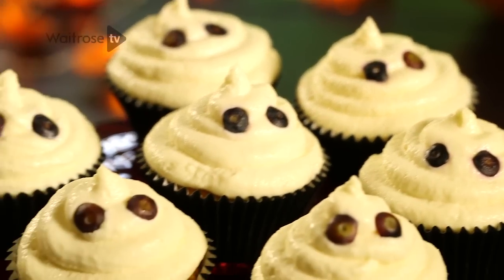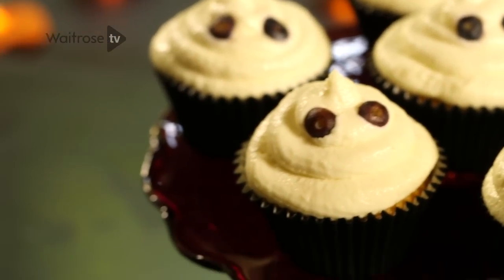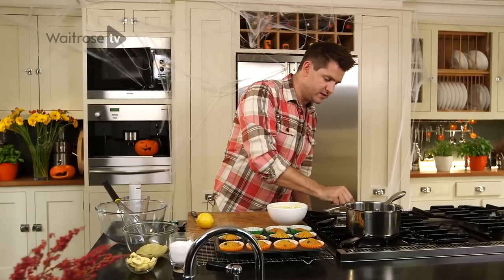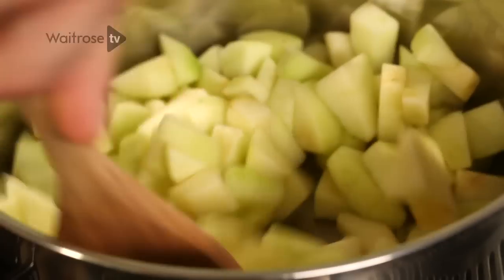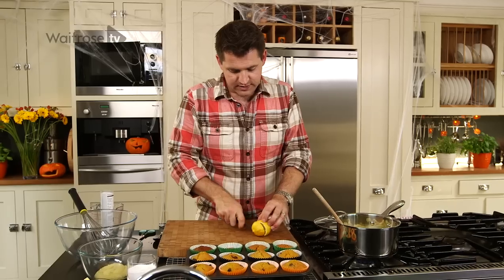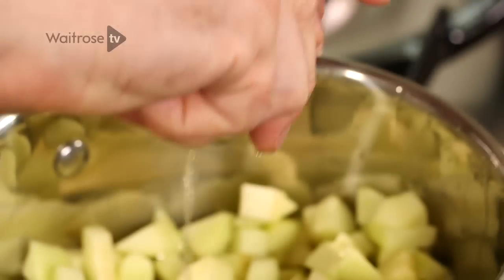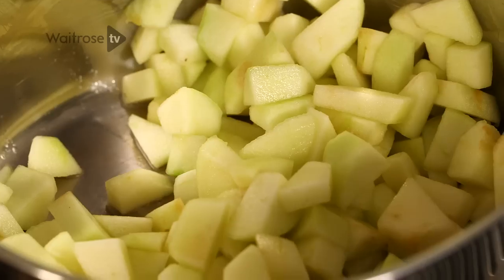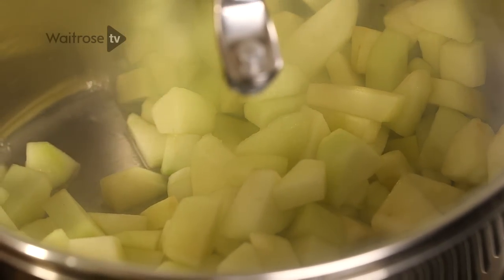I'm going to show you how to make a cute Spooks cupcake topping. It's made using some soft apple puree, a little bit of cream cheese, a bit of lemon for sharpness, and then some pieces of blueberry for the spooky eyes. For the apple puree, put a pan on the heat and add two small cooking apples that have been peeled, cored and diced, then some lemon juice — about a teaspoon and a half. It helps add a little liquid to the apples and also stops the apple from discolouring, because what we're looking for is a really bright, brilliant white icing. Pop a lid on and leave them to cook gently until they're soft.